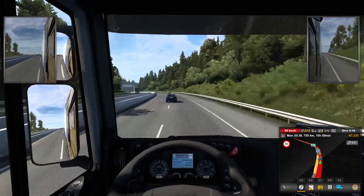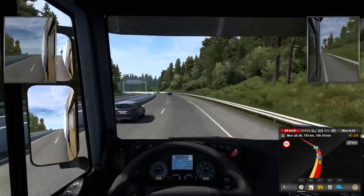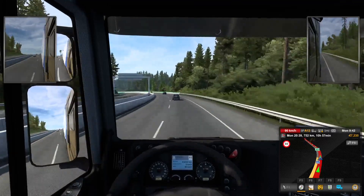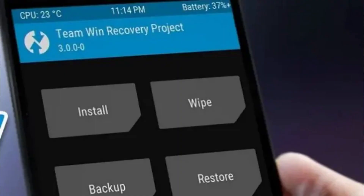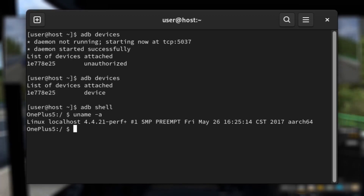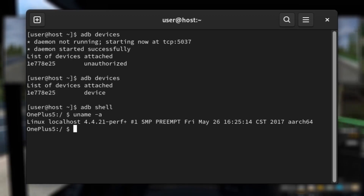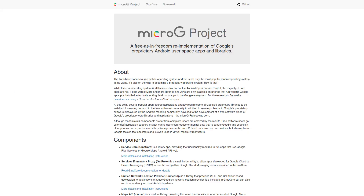Installing LineageOS or any Android ROM for the first time can be a bit of a pain. I won't go into too much detail, but it involves unlocking the bootloader, fast booting into TWRP or recovery mode, enabling ADB, and then sideloading LineageOS from your PC. You may also want to sideload Magisk to root your phone, and OpenGApps or MicroG to get Google Play services running, which some apps may rely on.